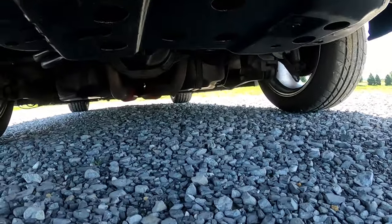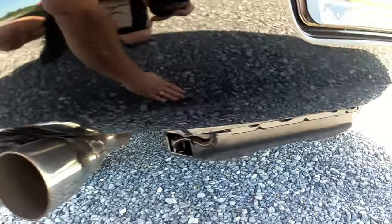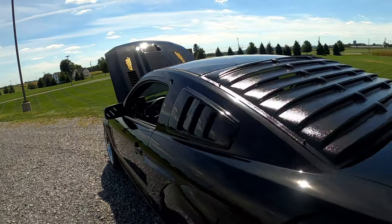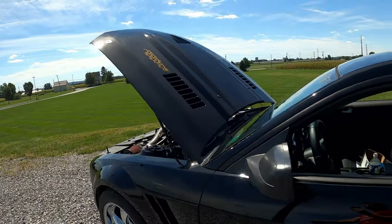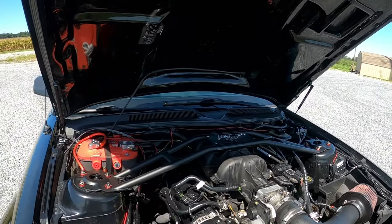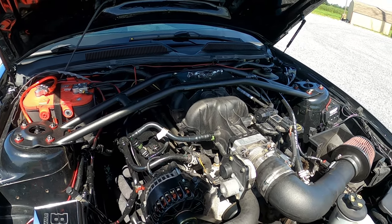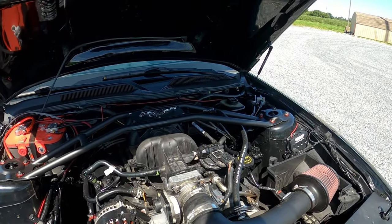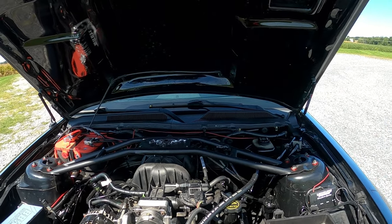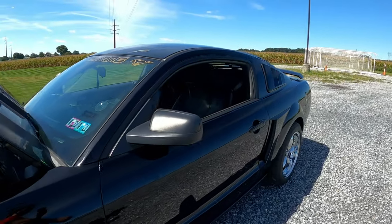We are running a 93 octane race tune. Since we don't drive the car that much, we just leave the tune on. It definitely wakes the car up a lot more than the performance tune, but it does use more fuel and runs richer. Besides that — cold air intake, Screaming Demon coil pack, new plugs, wires — but you guys are here to see and hear the exhaust.